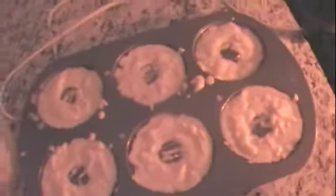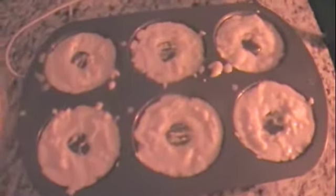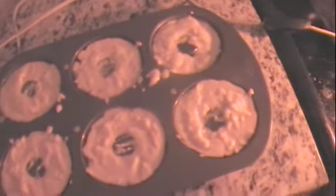We're going to pour the batter into the donut pan. The donuts are so yummy — the kids are already excited! So we've got the donut batter all in there, then it goes into the preheated oven at 351 degrees. You're going to cook it for 20 minutes. While that's cooking, we'll make the topping.